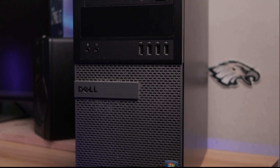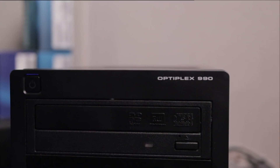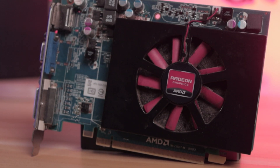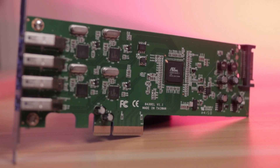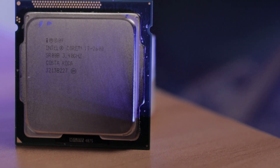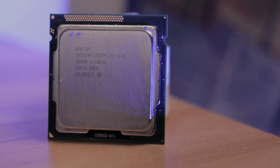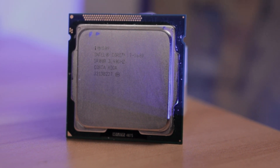This is the Dell Optiplex 990. I picked this up from my buddy Beau for $35. These OEM systems usually come bare bones, but this one came with 8GB of DDR3, a 500GB hard drive, and an old school AMD HD 6670. It also came with a PCIe 3.0 add-in card with four Type-A ports. At the heart and soul of today's build is the i7-2600, one of Intel's flagship Sandy Bridge CPUs — four cores, eight threads, 3.4GHz base, 3.8GHz turbo, 8MB of Intel Smart Cache, and a TDP of 95W. Still decent for Fortnite and other esports titles.